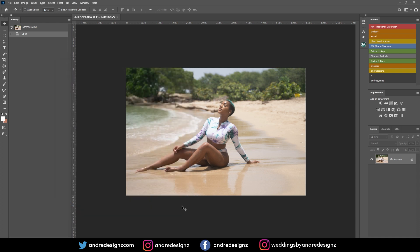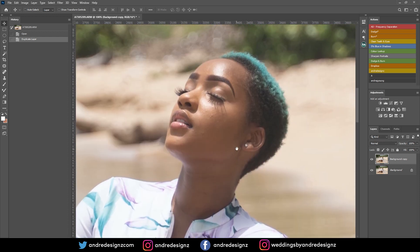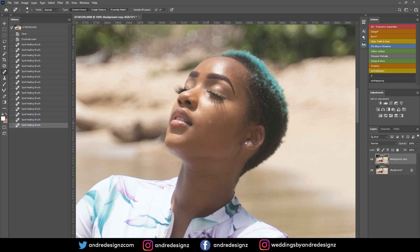I'm just going to do a quick edit — I'll create a duplicate of this layer and then zoom into the image so I can remove any blemishes from the skin. I'll press J on the keyboard for the healing brush and click to remove the blemishes. You can use the healing brush, the spot healing brush, or the patch tool to remove blemishes.